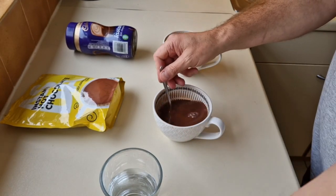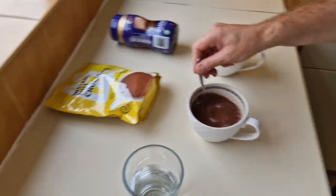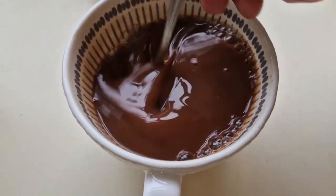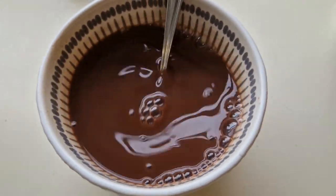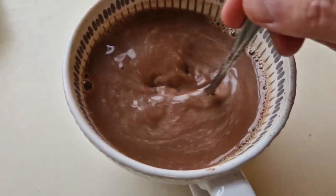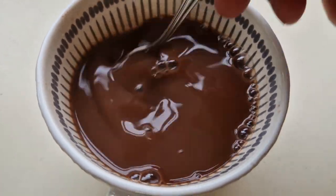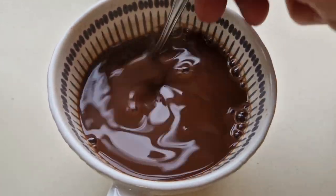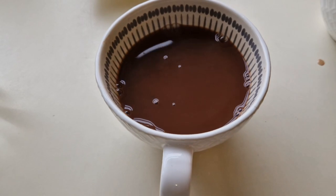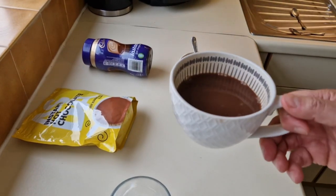I'm going to put some extra sugar in the Just Essentials because that's got a gram less of sugar in it — just one more teaspoon — and then we'll see what it's like. The Just Essentials has a thick, gloopy consistency — almost like a gravy in terms of thickness. The Cadbury's is more thin and sweeter. Adding extra sugar, let's try it now. Right, no — it's not made it better.